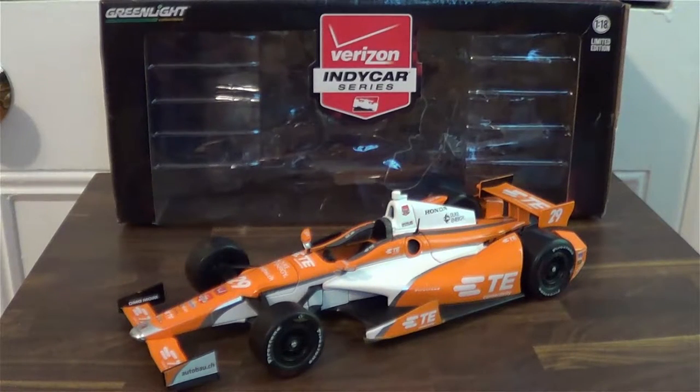What's up guys, David Land here bringing you another diecast review, this time on a 1/18th scale IndyCar from Greenlight. This is Simona De Silvestro's TE Connectivity Dallara Honda from the Indianapolis 500 of 2015.